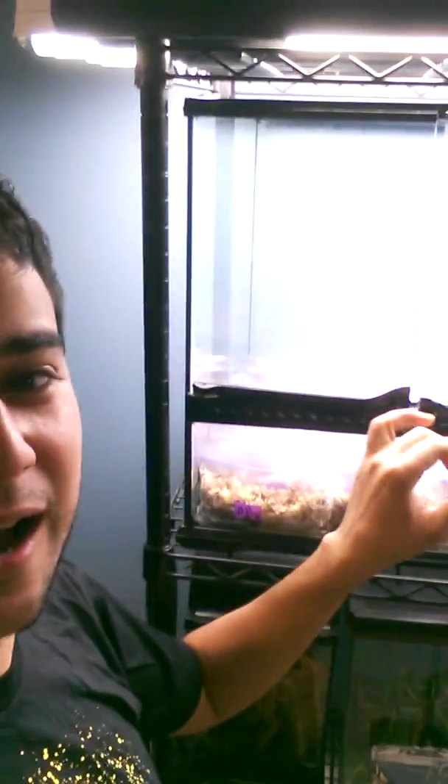So this is my germination chamber. This Exoterra tank used to house a crested gecko, which had died earlier this year, but now it's a great place for me to germinate all of my many, many Sarracenia seedlings.